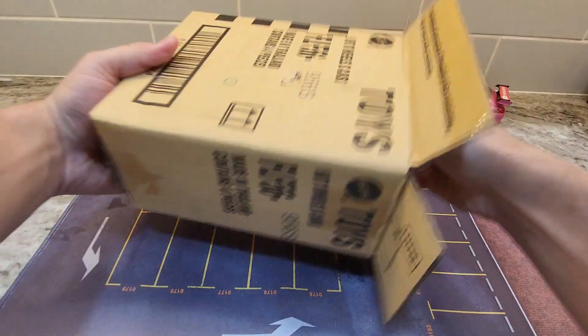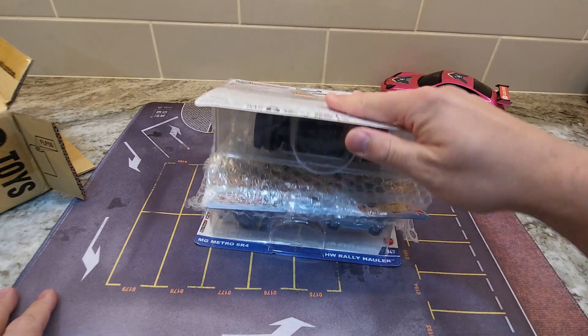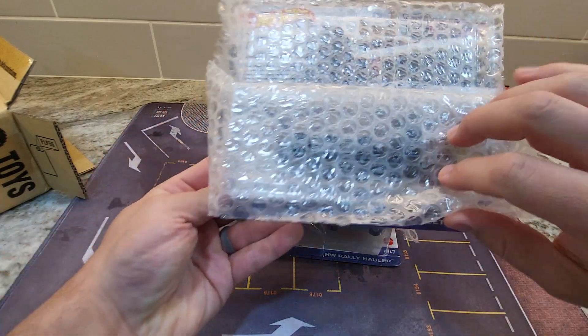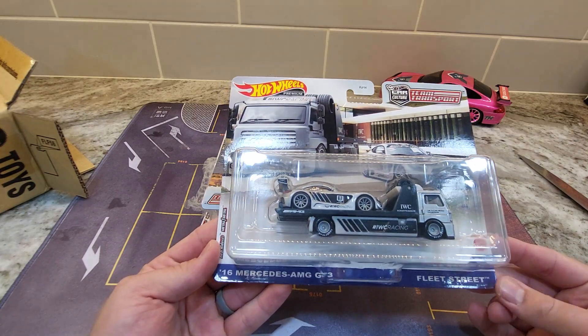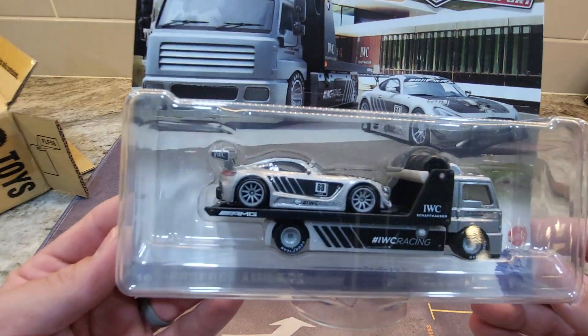I'm actually going to open every one of these except one because there's four and there's only three transports, so you get dupes on one. First one — that's why I bought it — the 2016 Mercedes-AMG GT3. It does not look damaged at all. Look how beautiful that is.